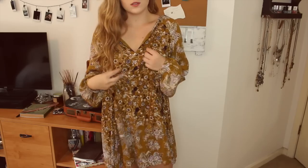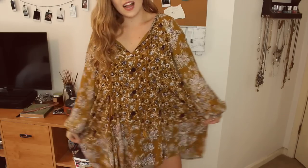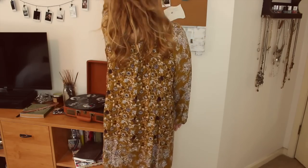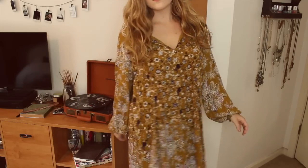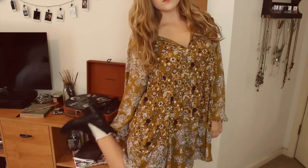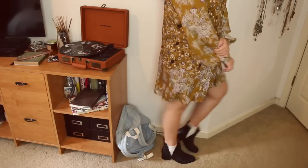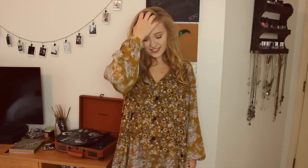For my outfit details: my dress is from Free People, the shoes are from Jeffrey Campbell, the socks are from Urban Outfitters, and my backpack is from American Apparel. That was basically it for this video — I hope you guys enjoyed! If you did, make sure to give it a big thumbs up, check out all my links below, and I will see you guys in my next video. Bye!